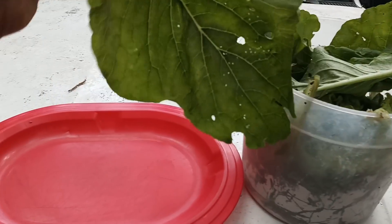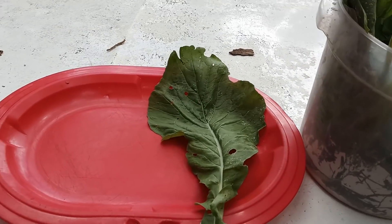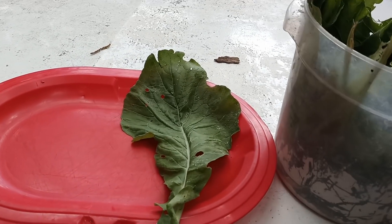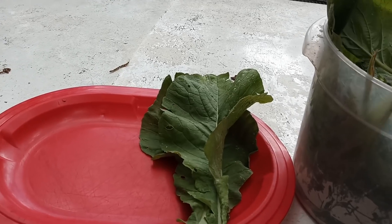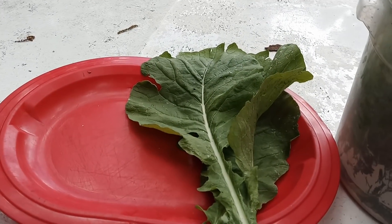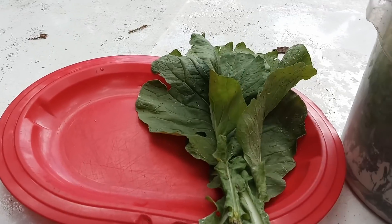So you see right here, I just harvested some mustard greens, which will more than likely go in master's lunch tonight when he goes to work. Here's some mustard greens I just picked from the garden.